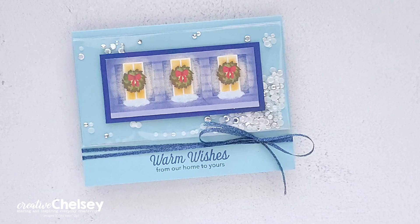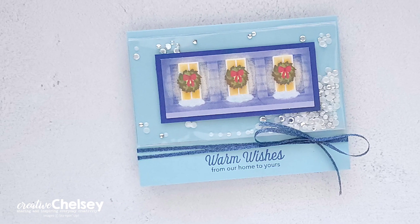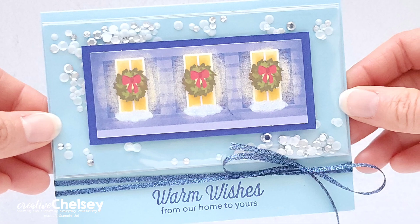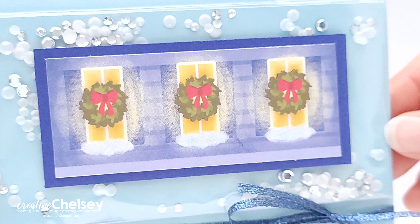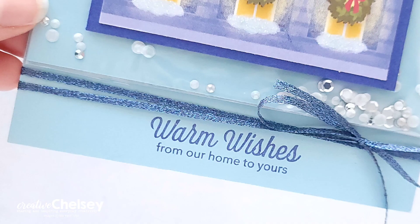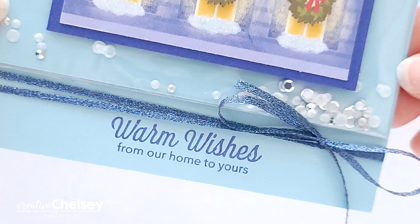I hope you enjoyed watching me create this fun shaker card idea using contents from the November 2023 Paper Pumpkin Kit. If you would like to see written instructions or close-up images on how I created this card, you can visit my blog, creativechelsea.com. If you would like to subscribe to get your own Paper Pumpkin kit, you can do so using the link in the description box below. Thanks so much for watching. Have a creative day!